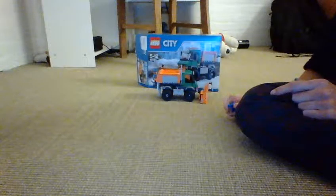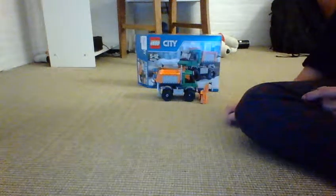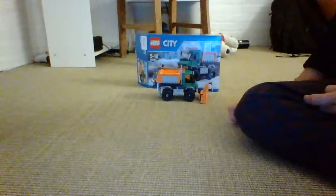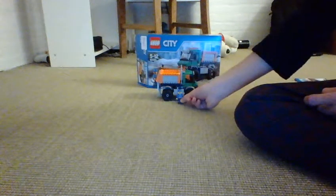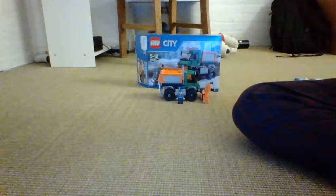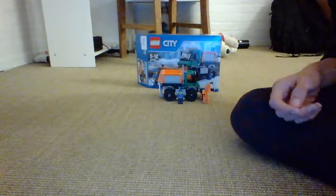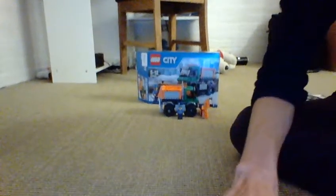I hear they're coming out with 2016 sets. One of my favorites is the hospital airplane — the ambulance airplane — and my second favorite is the ferry with the red car. I can't really wait to get those. Also in 2016, a cool LEGO modular building is coming out — the Brick Bank — and I'm definitely going to get that. Please rate, comment, like, and subscribe. Bye!